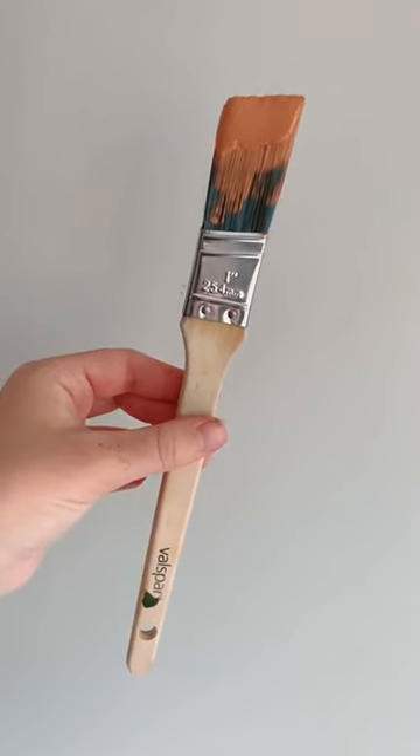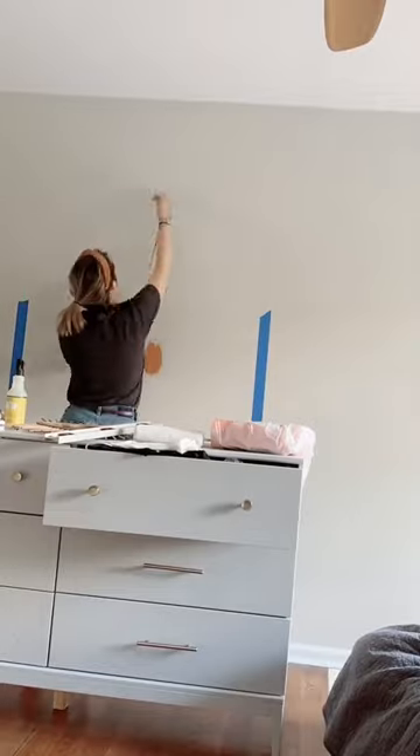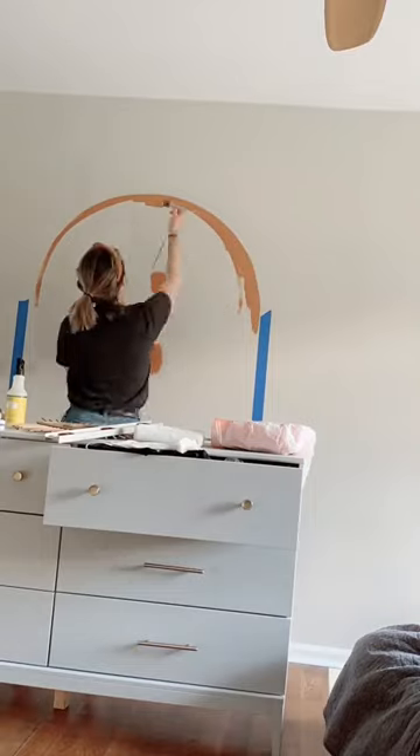Here's a tutorial for how to paint the perfect arch on your wall. I like to use the string method. You pin down one end of a string with your finger, and you hold the other end in your other hand with your paintbrush, and then that allows you to create the perfect circle.